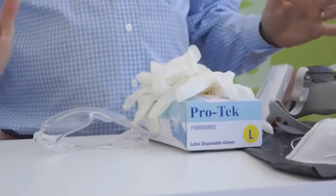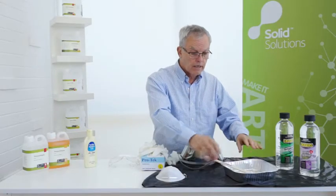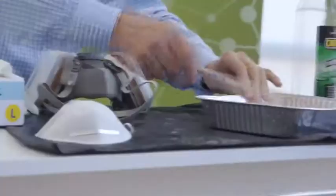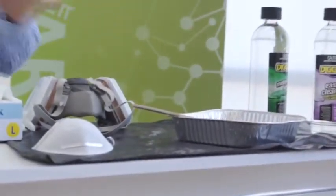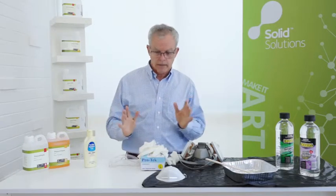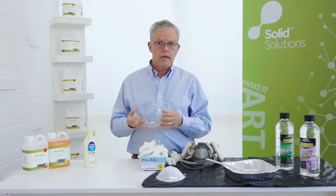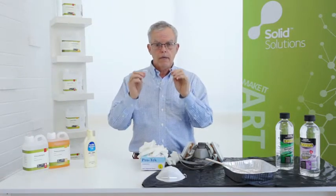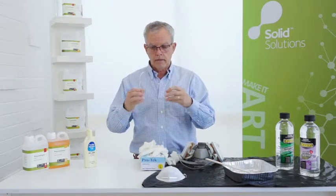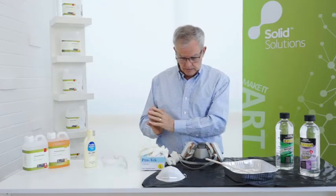Make it a good workshop practice to not have stickiness around the place — always put a cover down and have something for your sticky items so that you're not spreading the chemicals around. They're safe to work with, but it's best not to get them on your clothing or on your person. Good wraparound glasses are also recommended. I wear glasses but find that these work straight over the top and give you further protection while you can still see what you're doing.